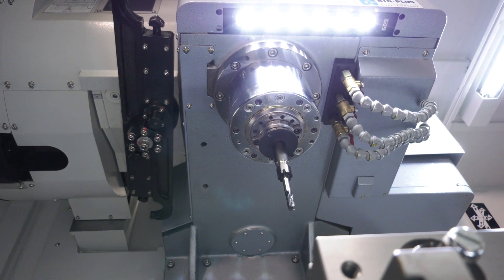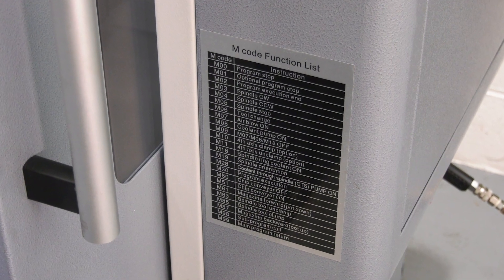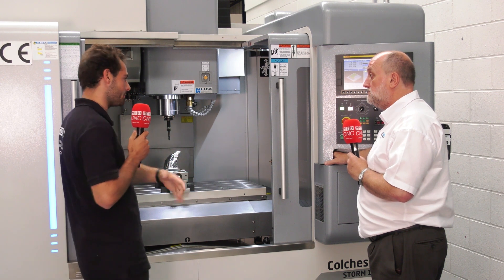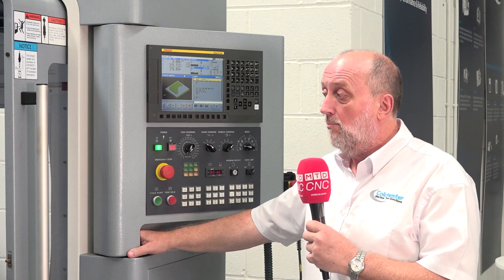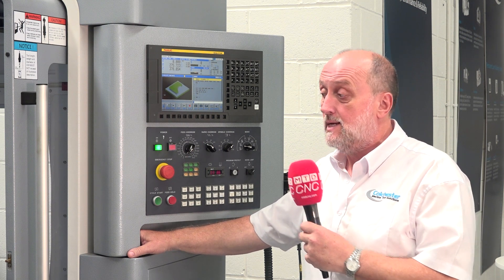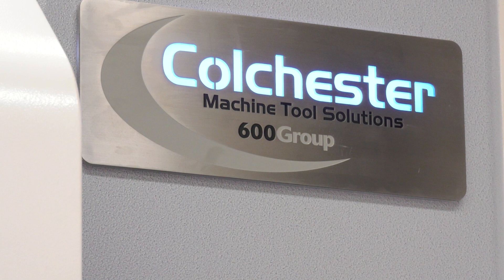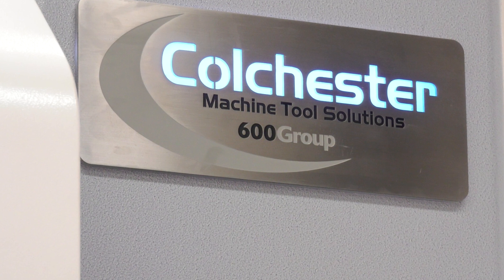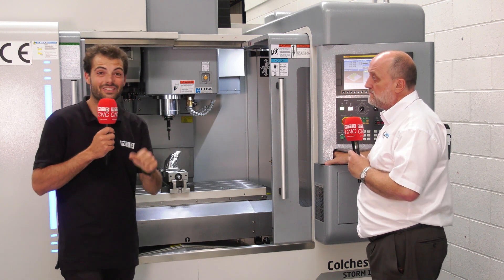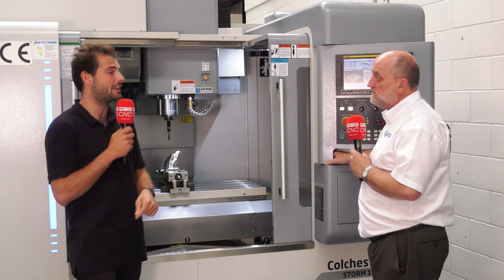If someone is looking to expand their machine capacity, it's not just the machine features they need — it's service and support, knowing that spares are available and service engineers are available. Most people know Colchester for their service backup and the reliability of the machines, and it doesn't change with this. The Storm VMC is available from stock, with the usual backup you get with all Colchester Harrison products. Come and get a demo from Keith or one of his colleagues up in Elland at the Colchester Tech Centre.